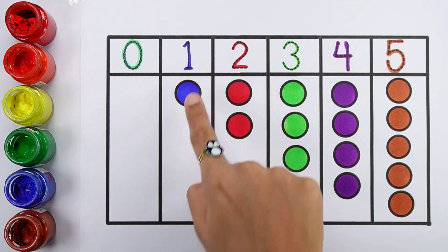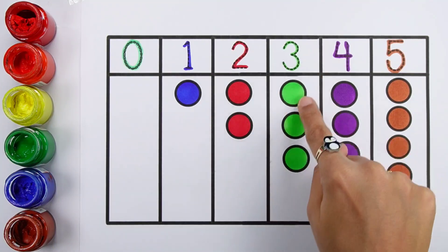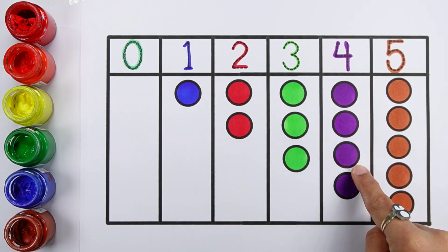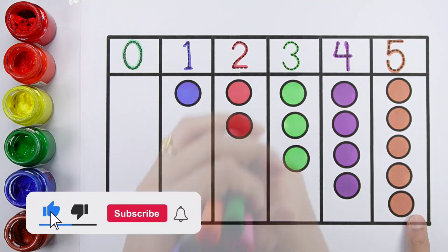0 - 0 balls. 1 - 1 ball. 2 - 1, 2 - 2 balls. 3 - 1, 2, 3 - 3 balls. 4 - 1, 2, 3, 4 - 4 balls. 5 - 1, 2, 3, 4, 5 - 5 balls.